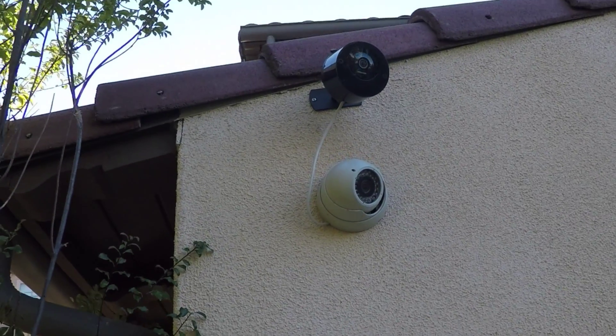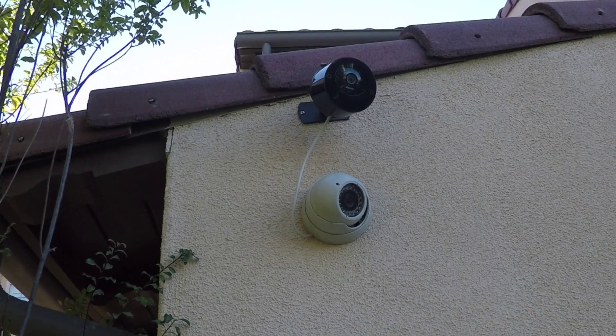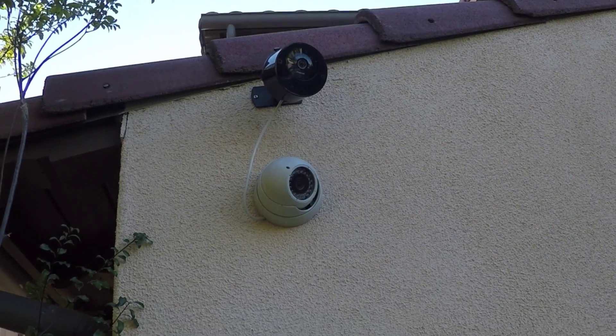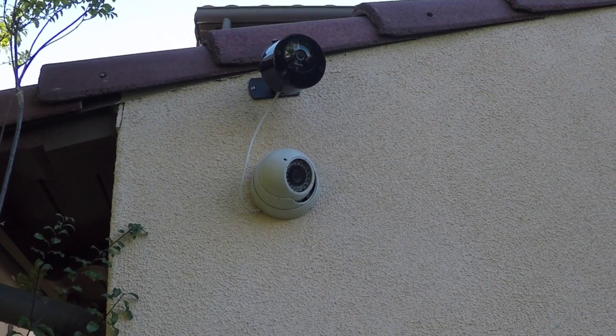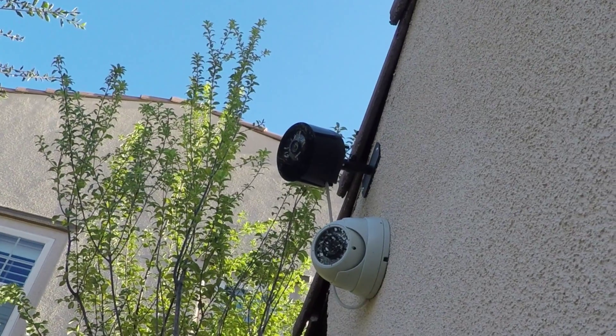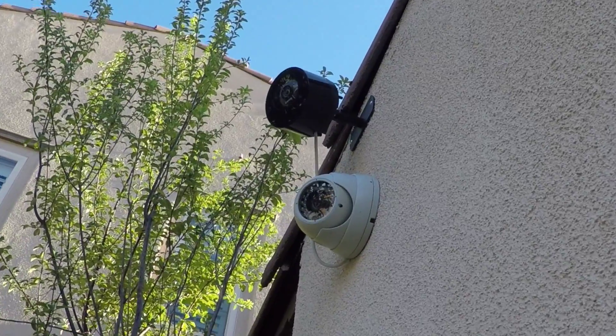On my Dropcam, which is placed outside in a drop case, I am using the spare wires from my previous CCTV camera to power my Dropcam, as only 2 pairs are needed for power. I also have a full review of the drop case if you want more information on mounting your Dropcam outside.